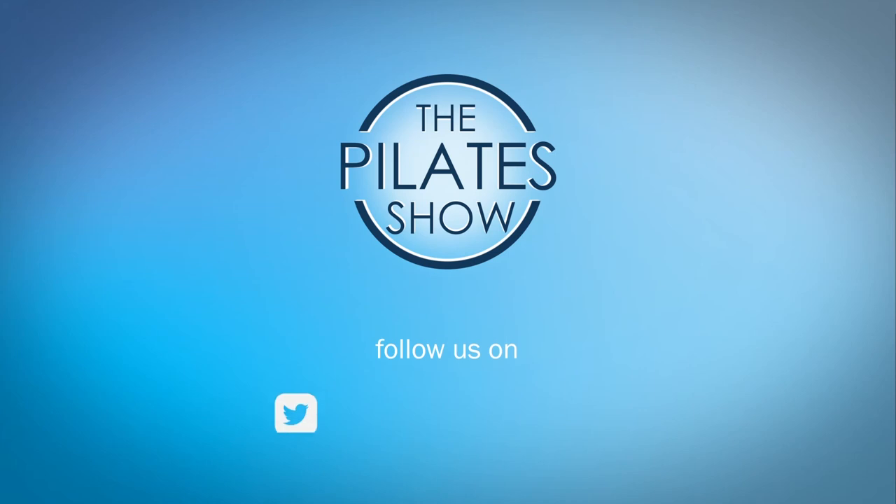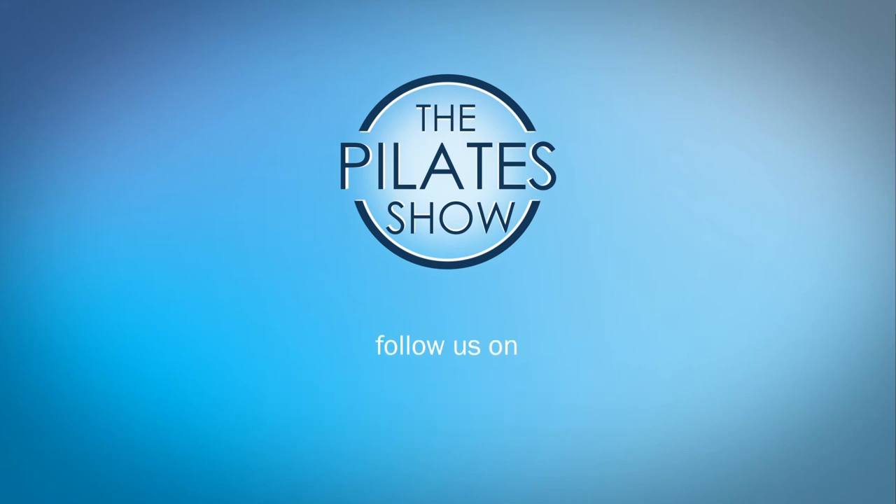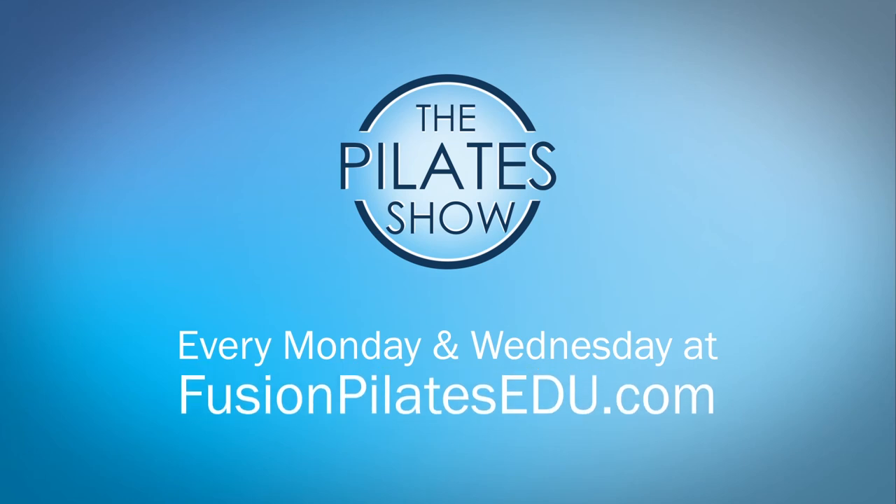That's it for today. If you have a different take on today's subject or if there's anything you'd like to see covered in an upcoming episode, we'd love to hear from you. Comment below, on Facebook, Twitter, or in the forum at FusionPilatesEDU.com.